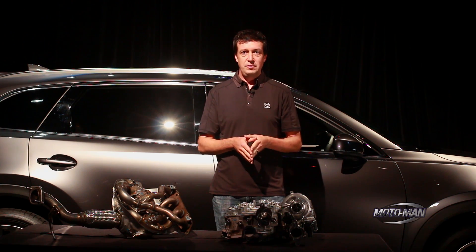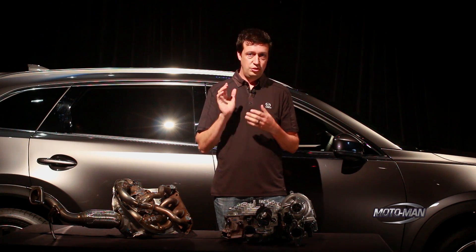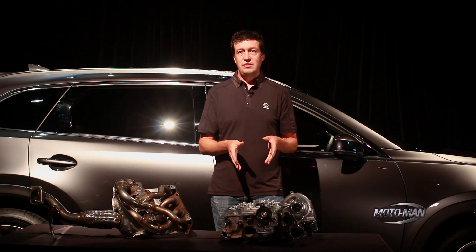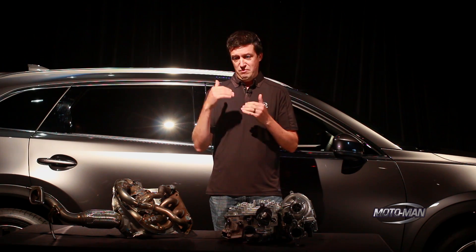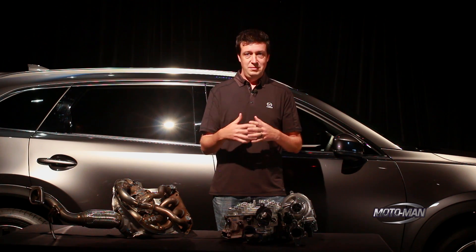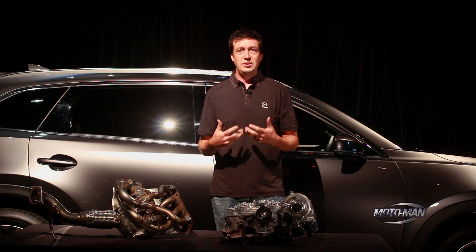We wanted to design an engine that when you rolled into it in sixth gear, it could just make enough torque in sixth gear to do what you wanted. So we built an engine that makes 310 foot-pounds of torque at 2000 RPM and can actually below 2000 RPM still spool up and come up on boost right from idle, so it doesn't even feel like a turbo engine.